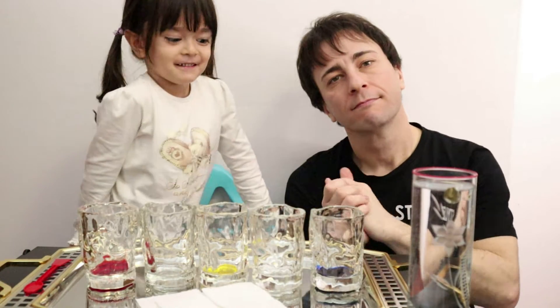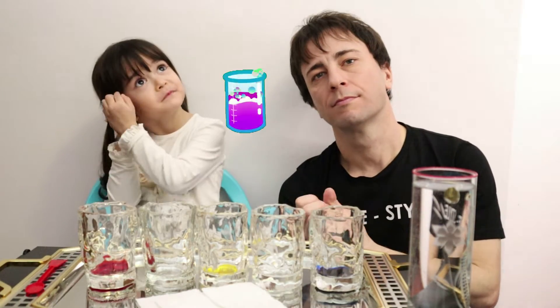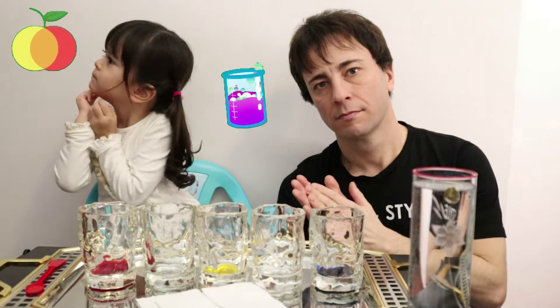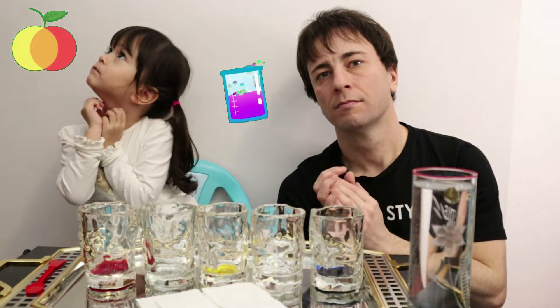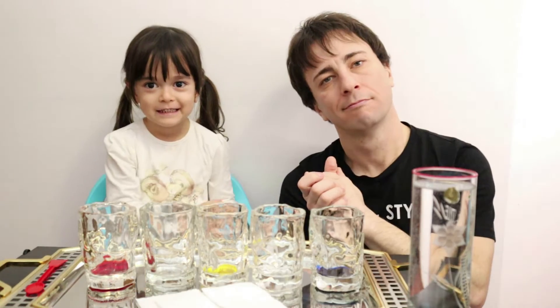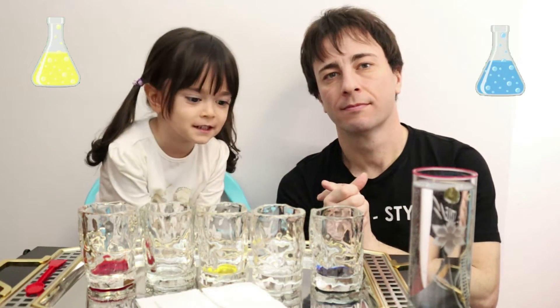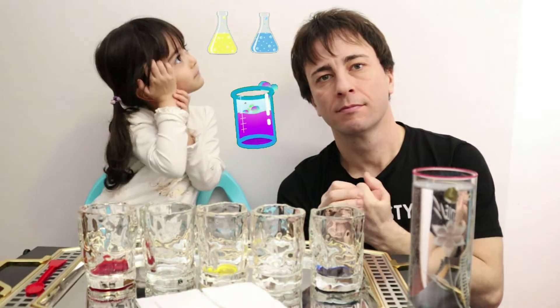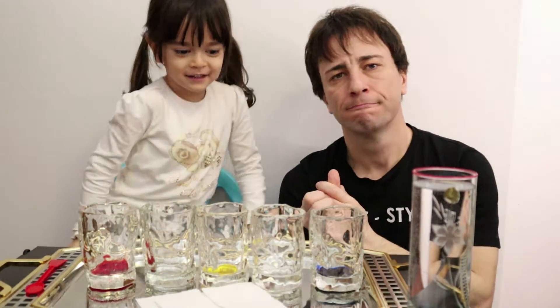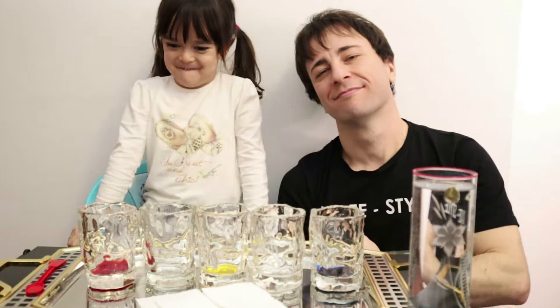The primary colors are red, yellow, and blue! So half of the water of the red and half of the water of the yellow mixed together — what color will it become? I think it's orange! Let's see later! And the half of the yellow and half of the blue color — which color will it become? Green! Very good! Let's see if it will work later!